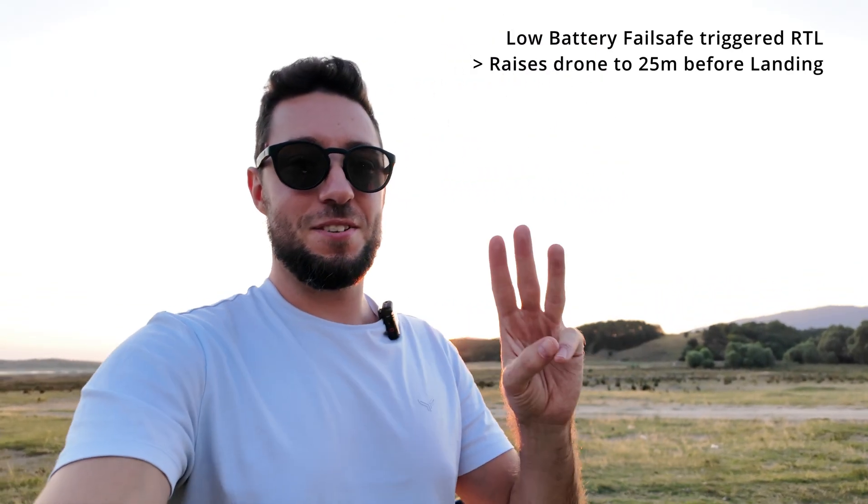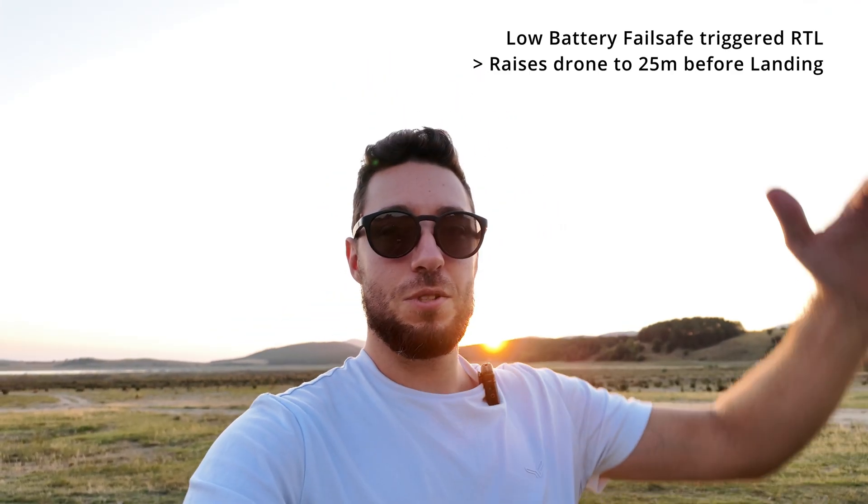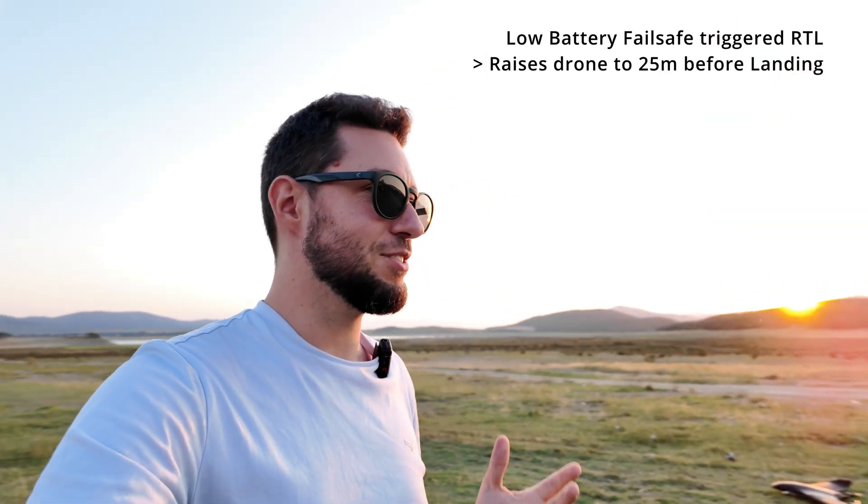Status update: we just tried the second hover test and initially it worked flawlessly — the aircraft lifted off the ground and was super stable, as you can see in the video. But then for some reason it decided to go full throttle and kept climbing even while I was pushing the stick backwards. At that point I thought we'd lost another drone — that would have been my third crash.